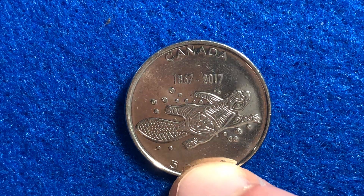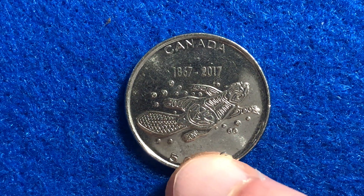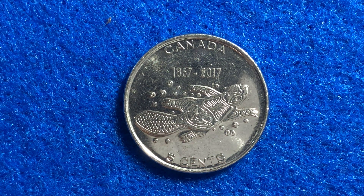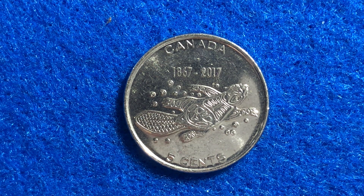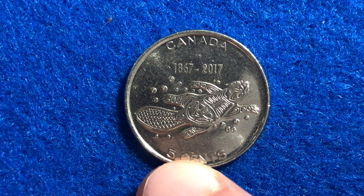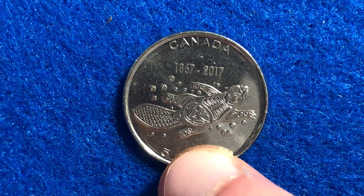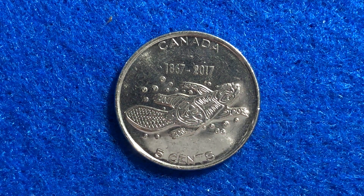This reverse side was engraved by Gerald Golde, who made this design on the reverse side. As far as the mintage of this coin goes, in 2017 there were 20 million of these coins made. In fine condition, these are going to be worth around 10 United States cents. Once you get up into extra fine condition, those will be worth 42 cents.